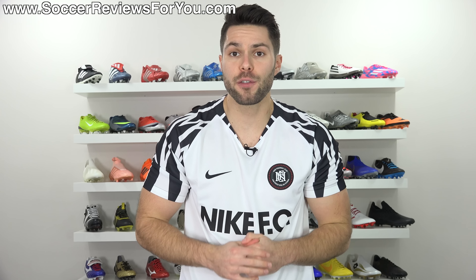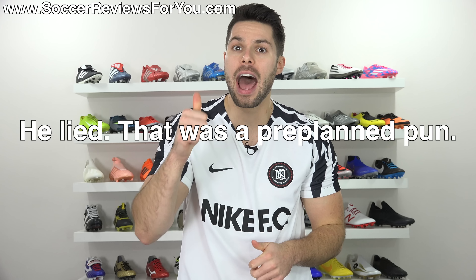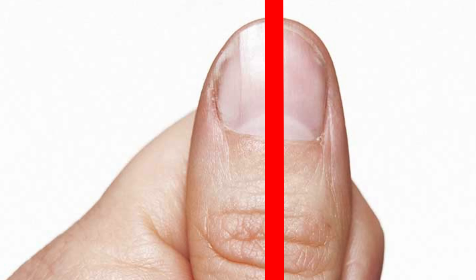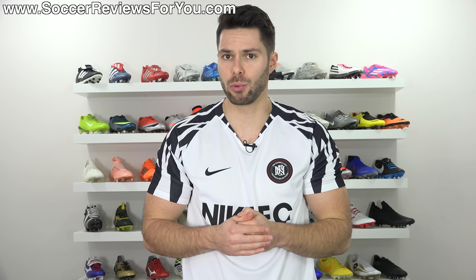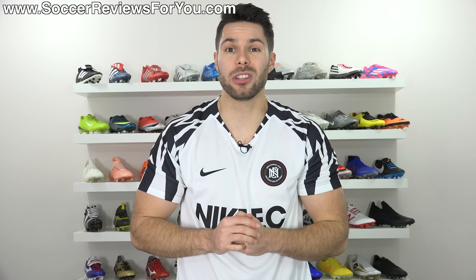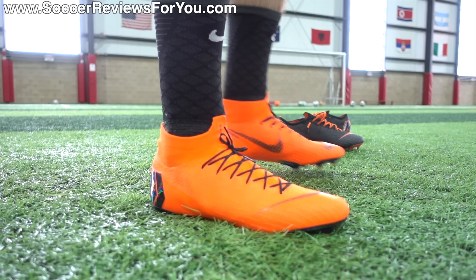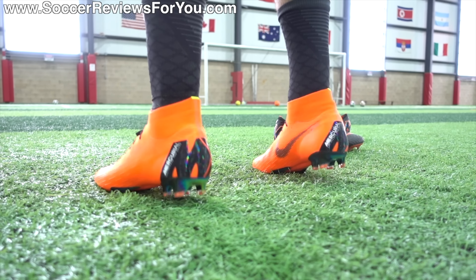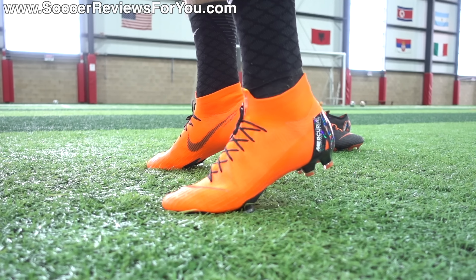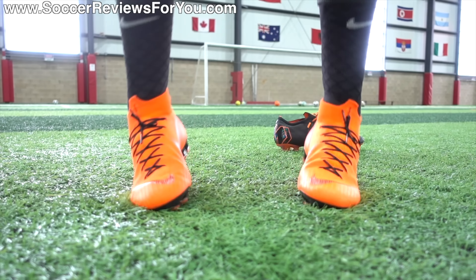In regards to the amount of space you should leave at the end of your boots, as a general rule of thumb — no pun intended — about half a thumb's width is what I would recommend. And if for some reason you have really wide thumbs, I guess a quarter thumb's width. The specific amount of space that you leave actually isn't that important. What I focus on when it comes to getting the proper fit and sizing with any pair of football boots is that they feel comfortable.